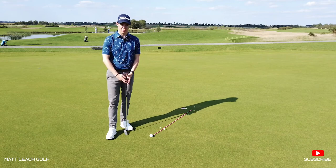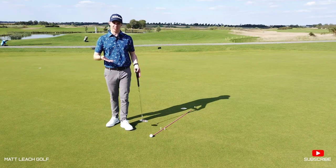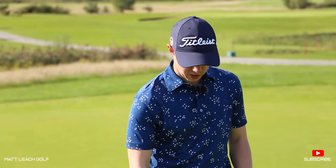Welcome back to another Matt Leach Golf video. Today you find me on a lovely sunny day down on the putting green, and we are going to be focusing in particular today on short breaking putts.